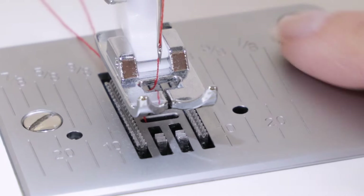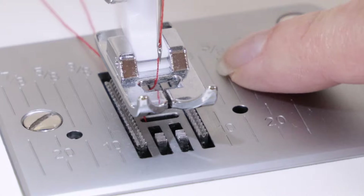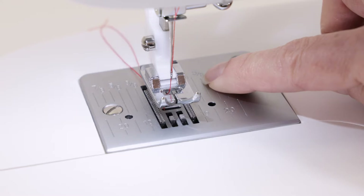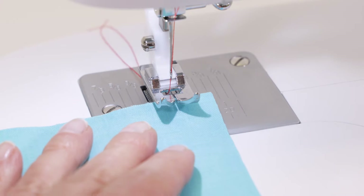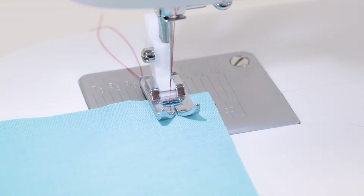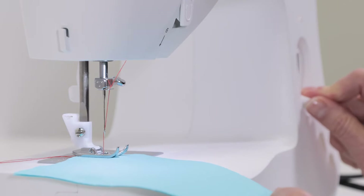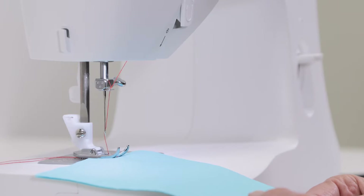Now that we've tested our stitch and know we've threaded correctly, let's try sewing a seam. This is your needle plate — you'll notice it has markings: fractions of an inch in the back area and metric in the front. We're going to use the 5/8 inch marking for a 5/8 inch seam allowance. Place your fabric under the presser foot so the edge lines up on the 5/8 inch seam line, lower the presser foot lifter, sew two to three stitches forward, then press and hold the reverse lever to sew three or four stitches in reverse. Release the reverse lever and continue sewing forward.